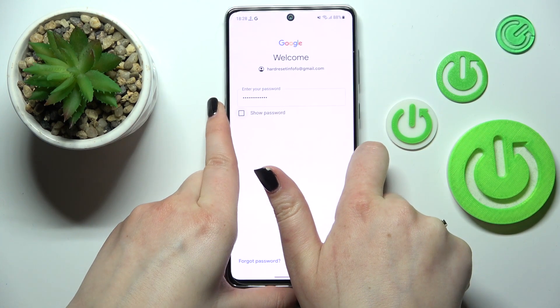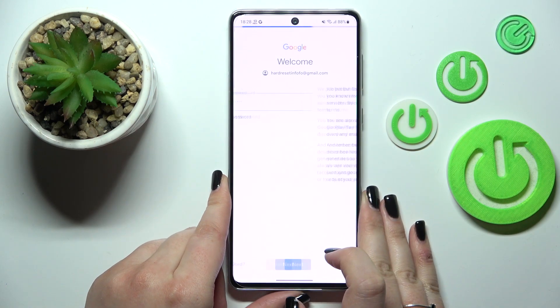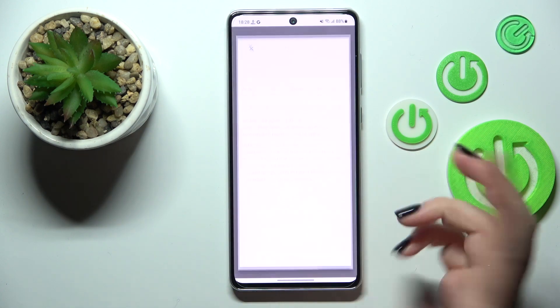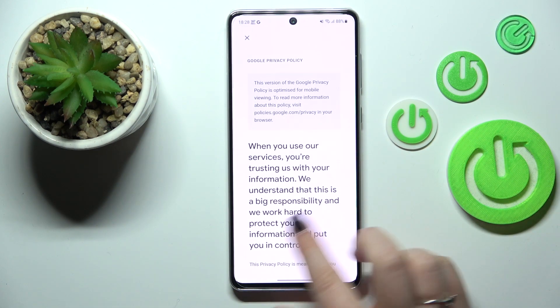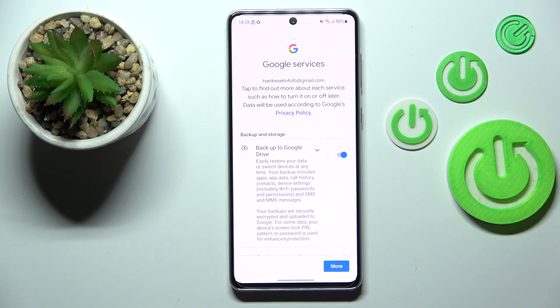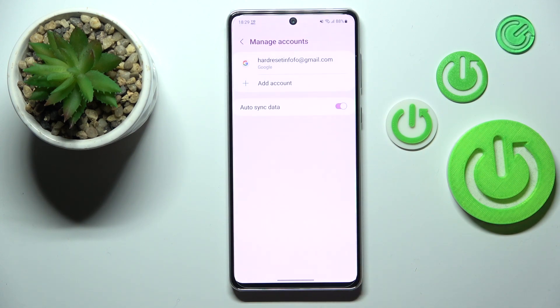Tap on Next. Here we've got Google's Terms of Service and Privacy Policy — you can read it by tapping on it — then tap I Agree. Here we've got a shortcut for backup and storage info, so just tap Accept, and as you can see we have just successfully added our Google account to this device.